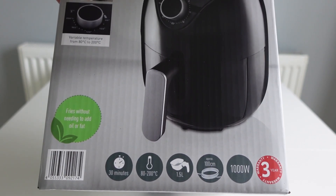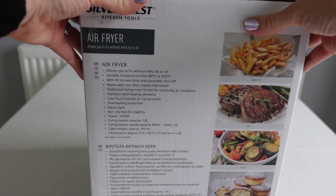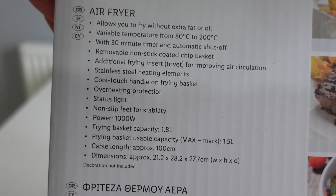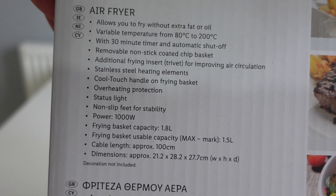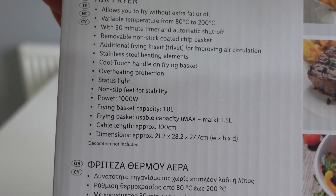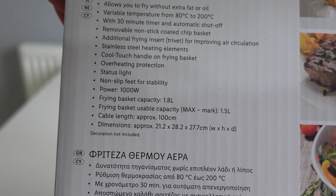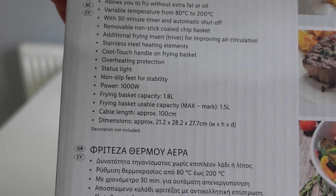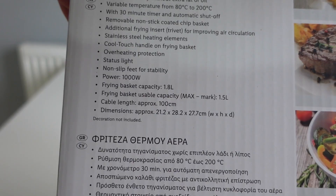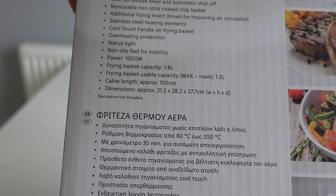It looks fairly compact going off the box. These products come with a 3 year warranty. The temperature control runs from 80 up to 200 degrees. There's a 30 minute timer with an automatic shut off and the basket is removable and non-stick. It has a trivet in here which improves air circulation, helping you cook more evenly and faster. There's a cool touch handle on the basket and overheating protection, plus status lights to tell you where it's up to.